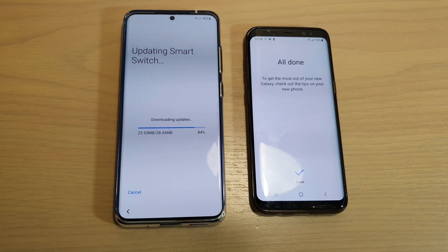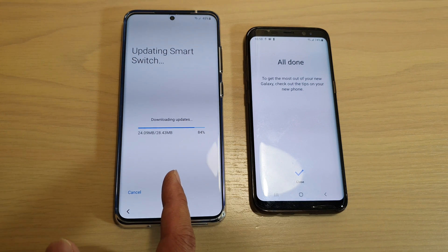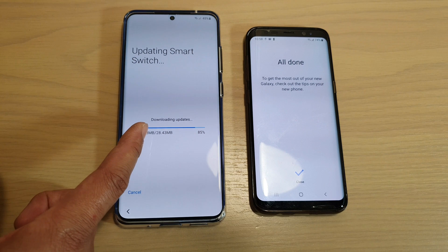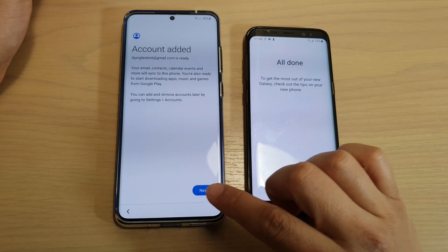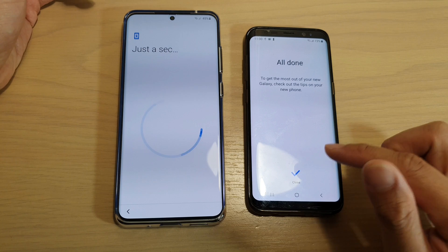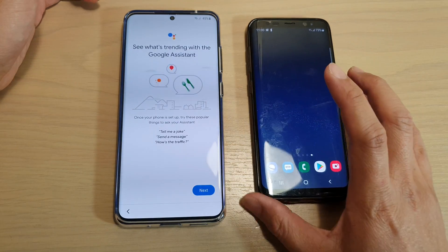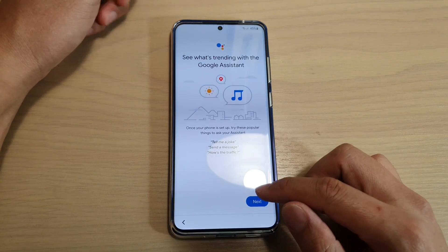Shortly after, on the old Android device, it's all done. On the new Samsung Galaxy S20, it's still saying update Smart Switch and downloading updates, so just continue to wait until it's finished. After the update, you can see it's account added. Tap on next on the S20. On my old Android device, I'm just going to tap on the close button and then the home key, since all the data has been copied.